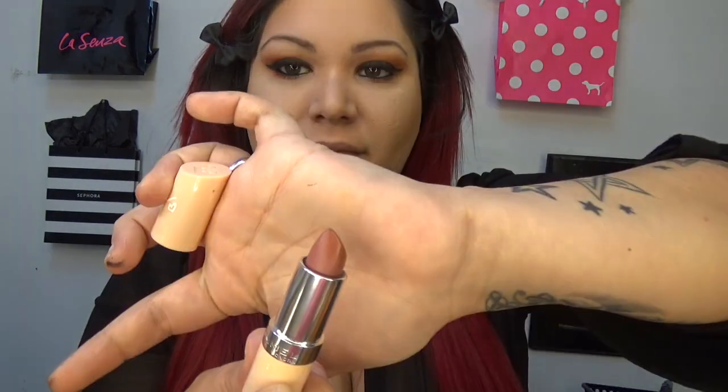Now to dust off my nose. And now for my lips, I'm going to be using Lasting Finish by Kate in shade 47. I've got the lipstick on, and to set this all in I'm going to be using the Vichy Mineral Water.